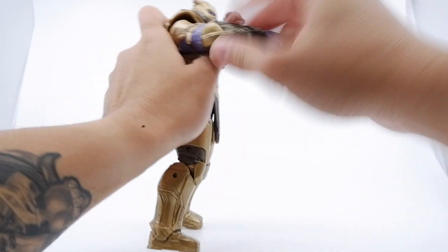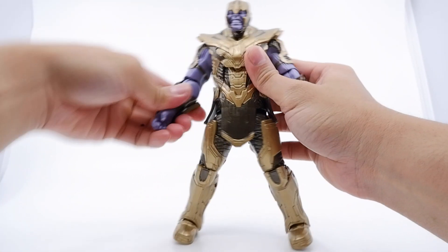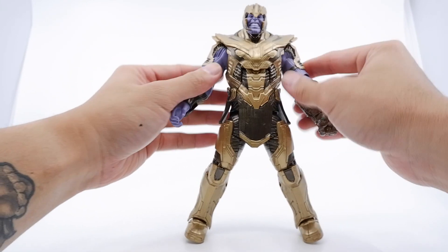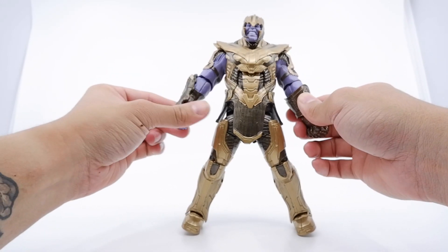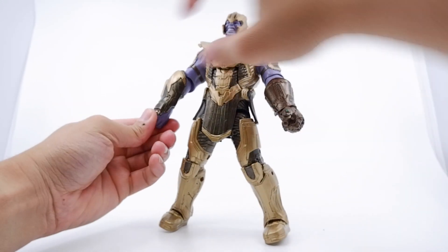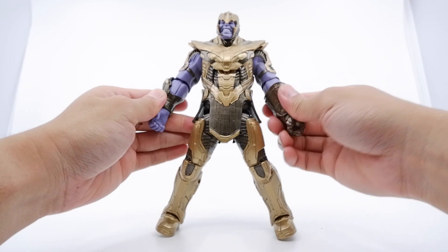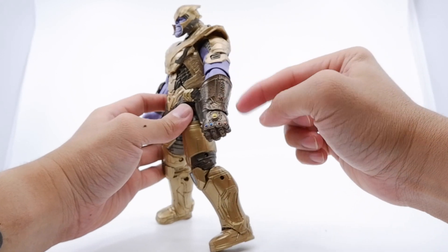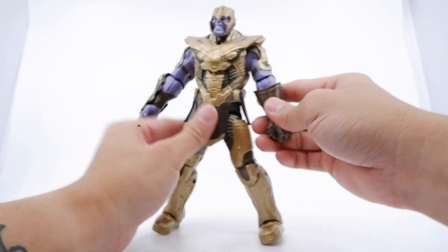The elbows do have some swivel — the armor does not really prevent it from moving 360. There are no bicep swivels and no double-jointed elbow, but you can see the swivel at the elbow. The wrist rotates 360 with no issues, though one side stops due to the finger placement. There are no forearm swivels. You guys can see the details there — the Infinity Stones.